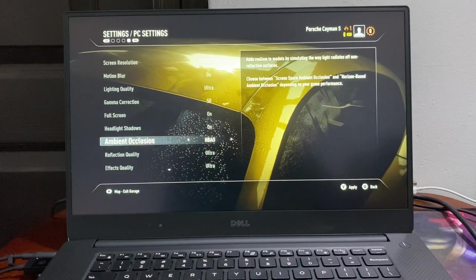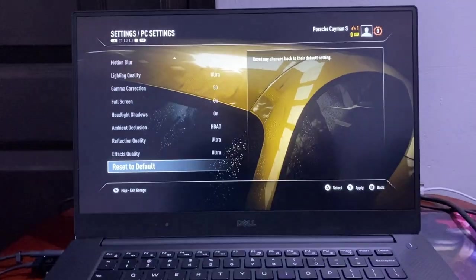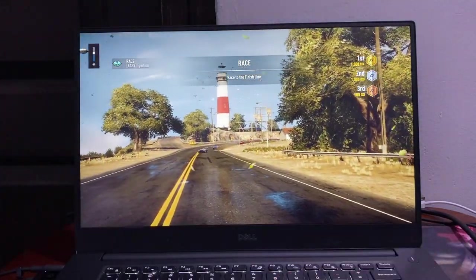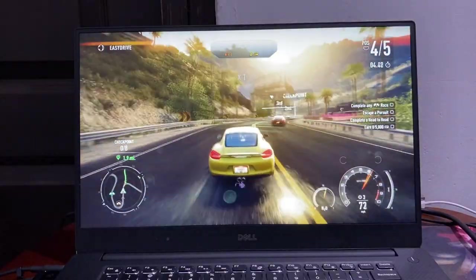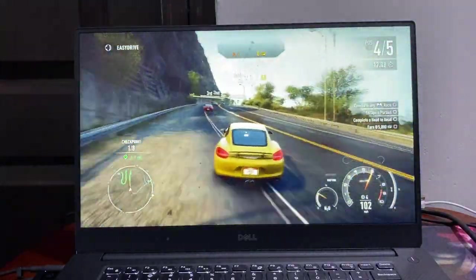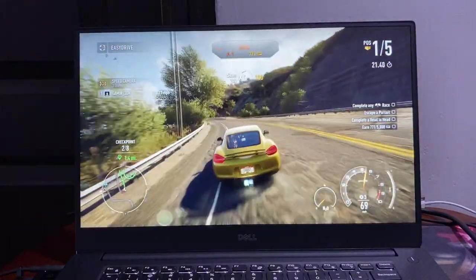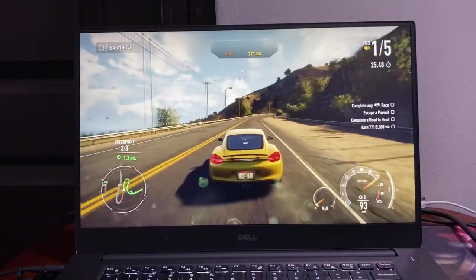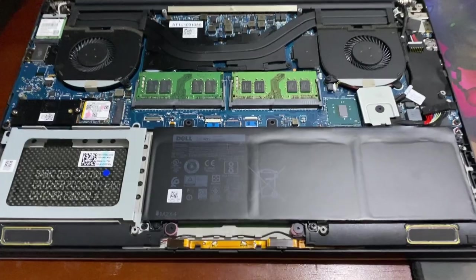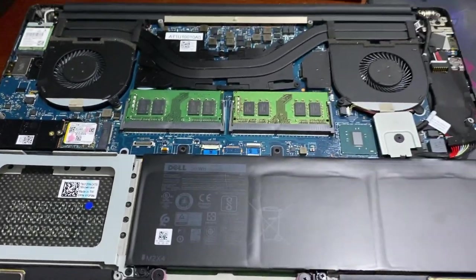I also installed an SSD — one from my last computer, a Samsung 980 1TB. It was fairly easy to replace. The SSD is replaceable, and so is the RAM. The RAM came in dual channel, 16 GB DDR4 at 2400 MHz — not the fastest, but dual channel helps avoid stutters and gives a smoother experience. It also has Killer Wi-Fi, and there's a bay to install secondary storage, which I'll definitely do in the future.